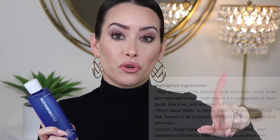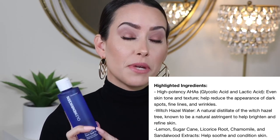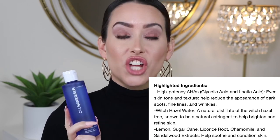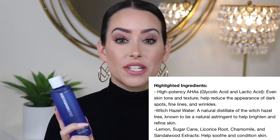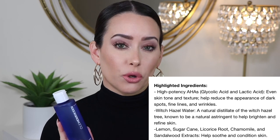The ingredients include AHAs, which are supposed to help with uneven tone and texture and reduce the appearance of dark spots, fine lines, and wrinkles. There's also witch hazel, used as an astringent to help brighten and refine skin. And there's lemon, sugar cane, licorice root, chamomile, and sandalwood extracts, which are supposed to help soften and condition skin. The smell is supposed to be like lemon sugar cane — it's not bad; I think it's growing on me. For application, I apply this after showering or washing my face with a cotton pad, toning post-cleansing and before my serum and moisturizer.